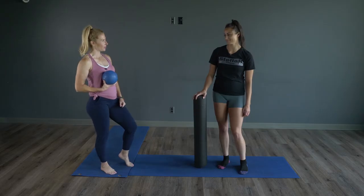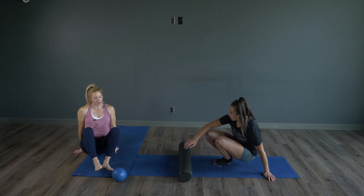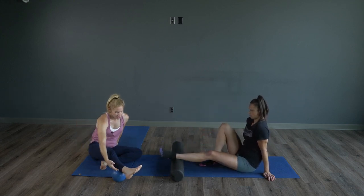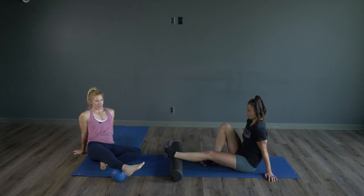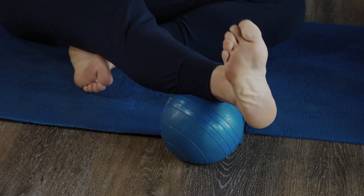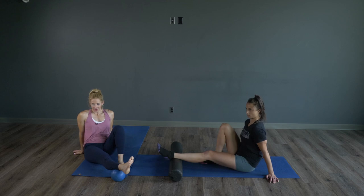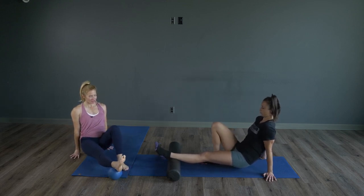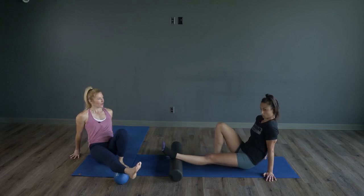We're going to start right away on the floor and we'll start from the bottom of our body, starting with our ankles and our calves. We're just going to come right down and place that roller just above your ankle and we'll do some circles — just some little circles with our ankle, and then take that the other way.